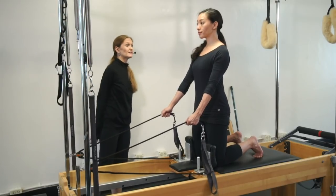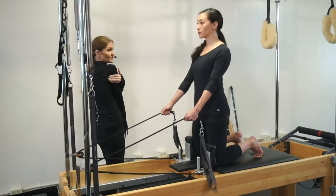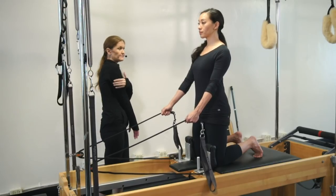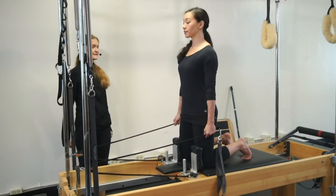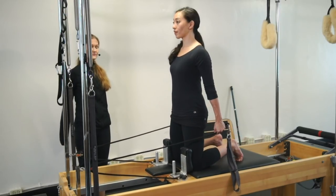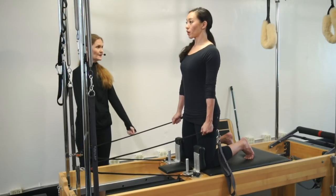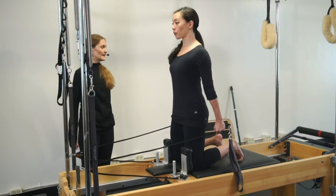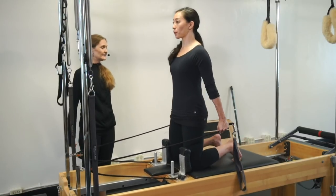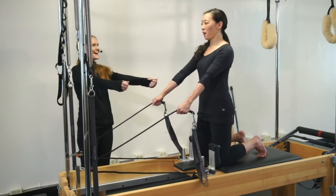We're going to continue with chest expansion, but we're going to add little pulses back. This is going to be more for the posterior shoulder girdle and your triceps up top. Inhale, pull back behind your midline. Exhale, bring your hands in line with your hips. Inhale, and exhale, pulse it back — one, two, three — and then inhale, return. Let's change that breathing. I didn't like it.